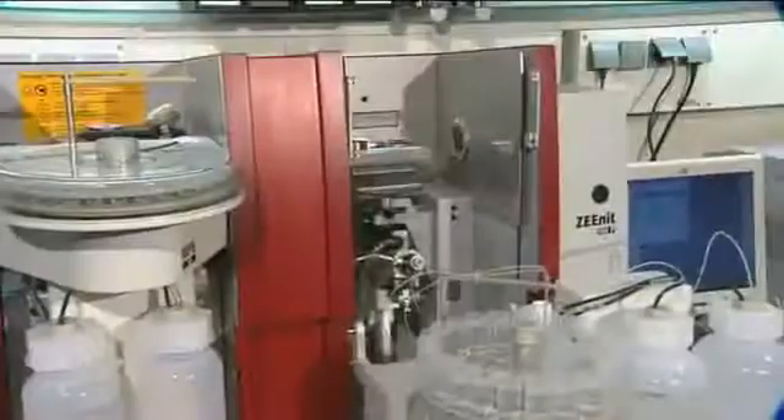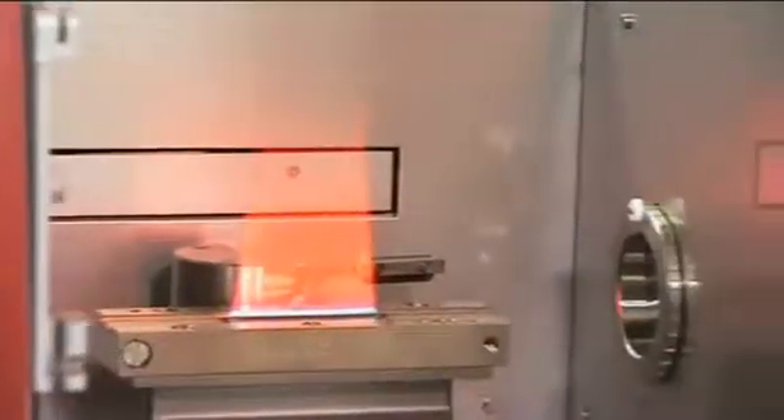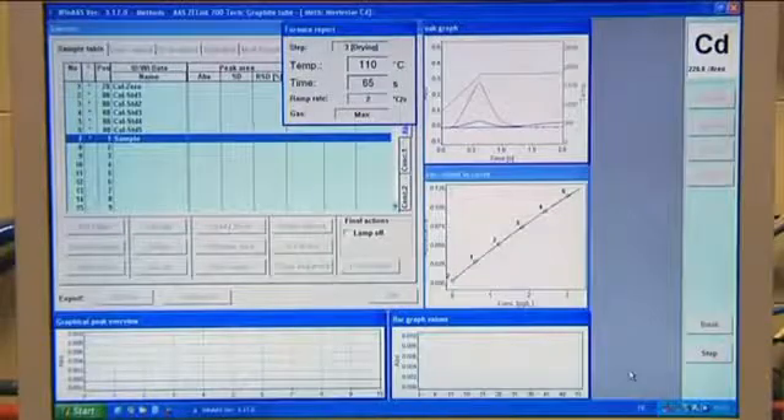The Zenith 700 atomic absorption spectrometer is a combined flame and graphite furnace system of the most recent generation. It is easy to handle and operate, its analytical performance is at the highest level, and it represents one of the most mature tandem AAS instruments of its kind.